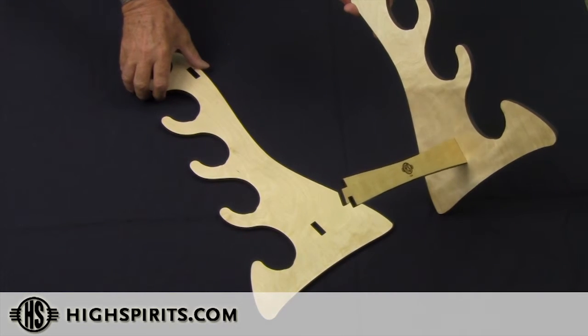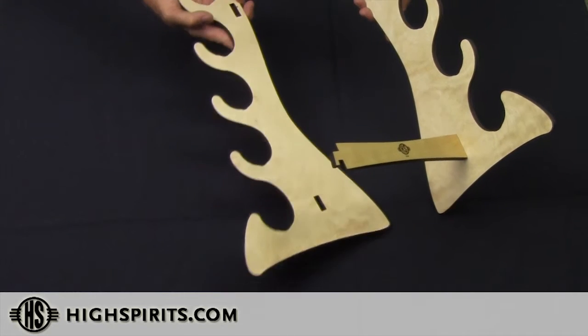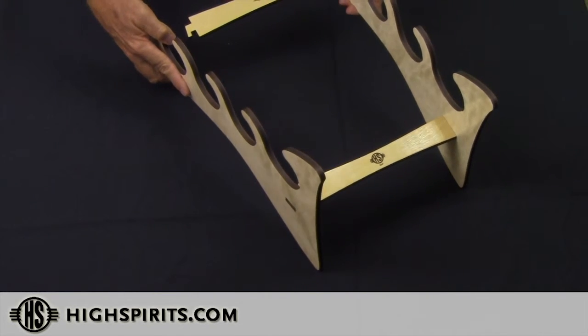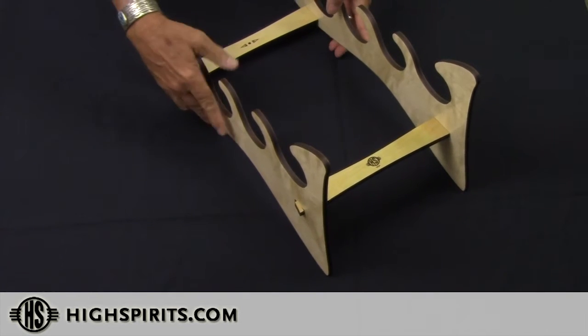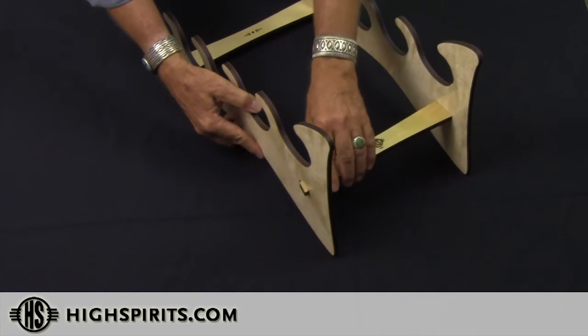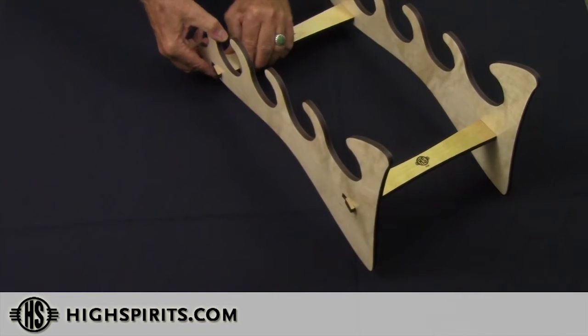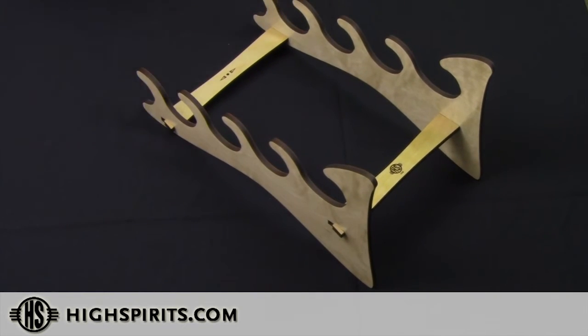Once the crossbars are on one side, go ahead and take the second side and insert the crossbars into the rectangular holes respectively. Push them together, apply some pressure on the bottom, then on the top, and the stand is assembled.